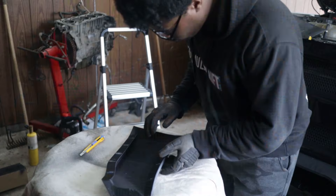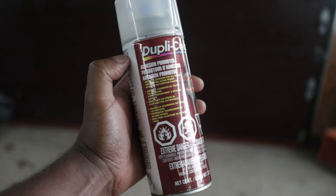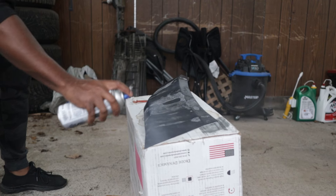Now listen, I am no TJ Hunt — I'm a one-man team here — so I got carried away and did a whole bunch of sanding and prepping without filming before applying the primer. This is mandatory on plastic parts, guys: if you want the paint to stick, you need an adhesion promoter, and then you can use your high build filler primer.